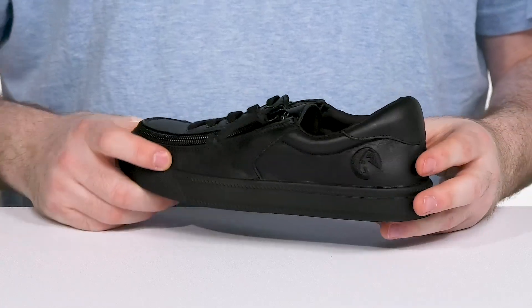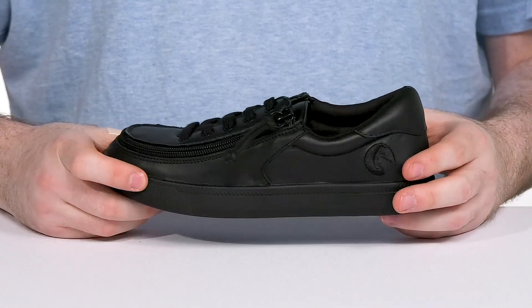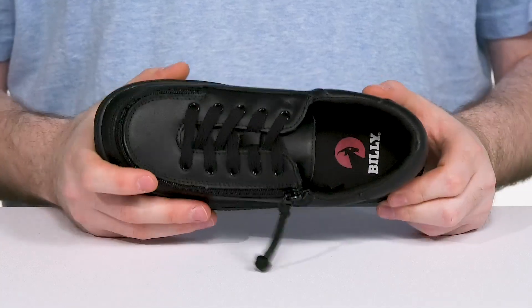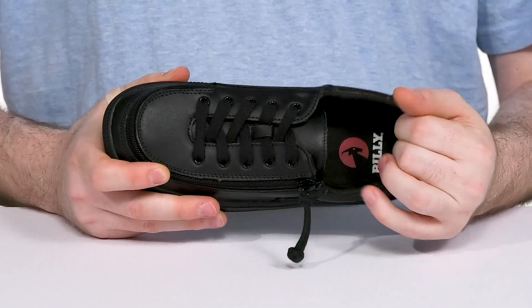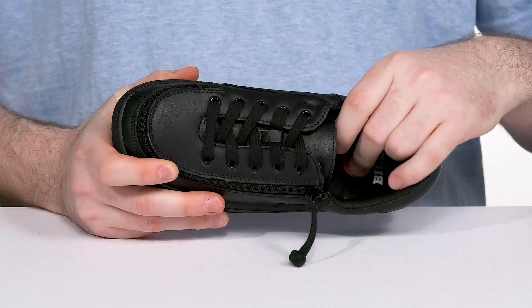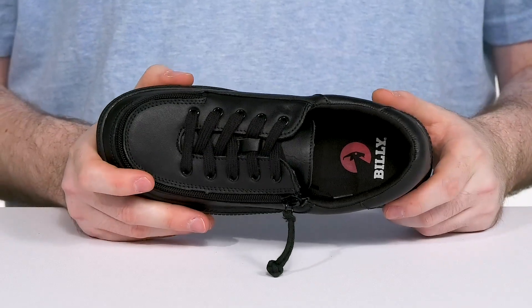The upper is made out of faux leather and is also available in canvas styles with different colorways. The inner lining is made with padded textile offering lots of cushioning, especially in the heel zone, while the foam footbed provides thick comfort cushioning underfoot.